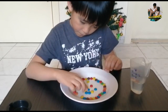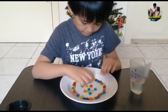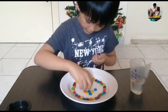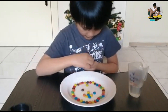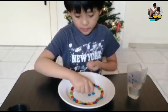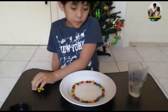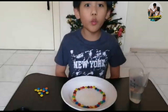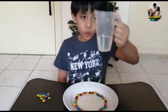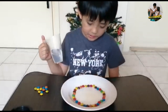Let's get started. These are some excess candies, so I'm going to put the excess candies here. For the next procedure, we would need to get the water. We would pour the water on the plate carefully so the candy will not lose its arrangement.